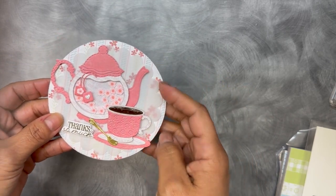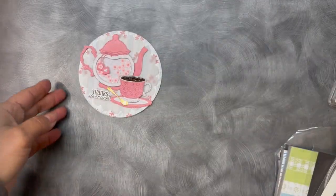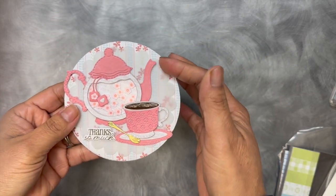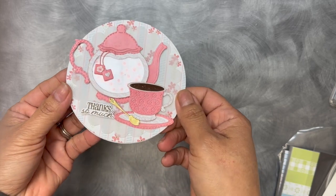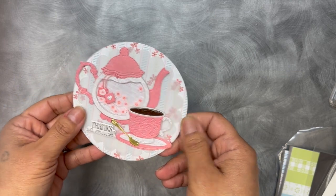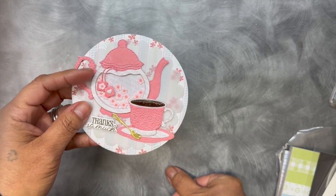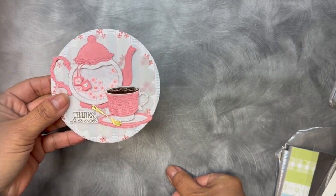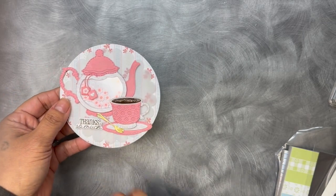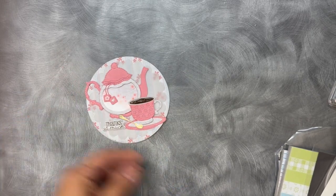What I also did was I cut out in vellum this little scallop circle, because when I first put it on here it looked really, really busy. So I figured I'd just kind of soften it up a little with that vellum, and then I think it came out super cute. So I did a little shaker. I've been to a couple of tea parties and noticed that a lot of people do the little tea bags in the tea kettle, so I put the two little tea bags in the tea kettle rather than the cup this time. And I think it came out super adorable.